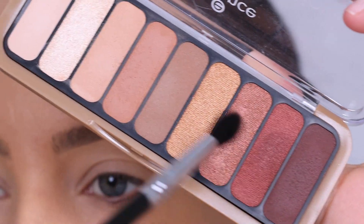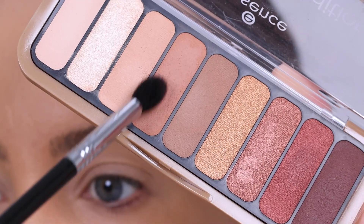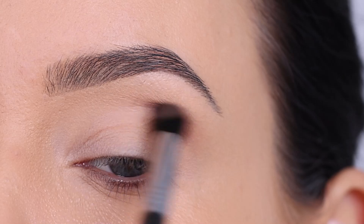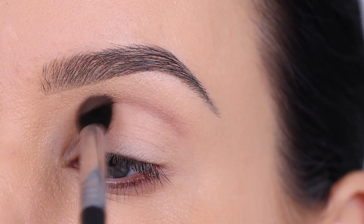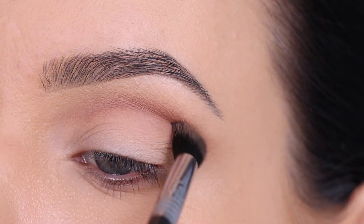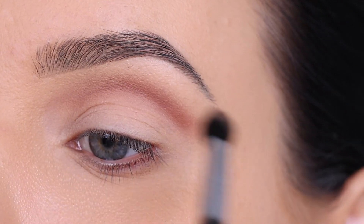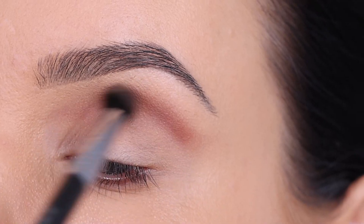So I'm gonna go in with this palette, which is by Essence Cosmetics. I'm gonna put all the products I use today in the description bar like I always do. And I'm gonna start with blending this shade in my crease. I'm gonna blend it up quite high, a little bit higher than my own natural crease shape, if that makes sense.